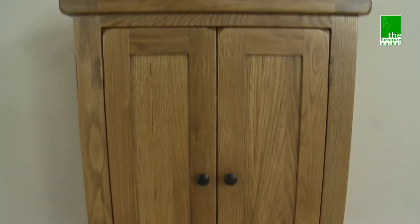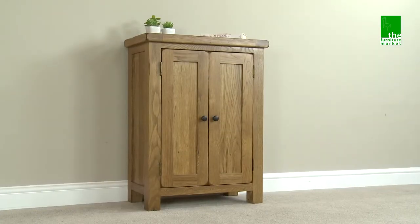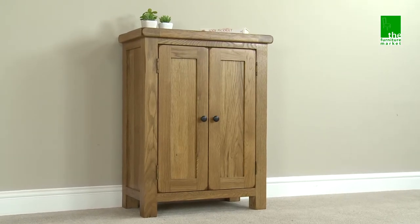Handcrafted using the finest cuts of North American oak combined with solid hardwood for the interiors, the Rusticoke two-door cupboard will without a doubt become one of the most useful pieces of furniture you will come to own.